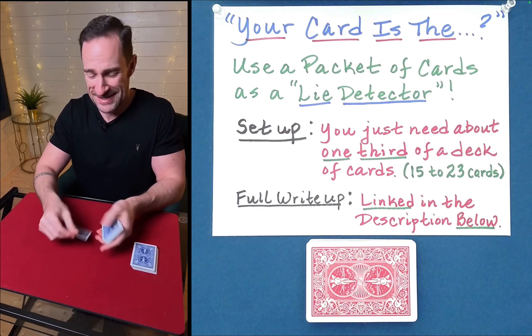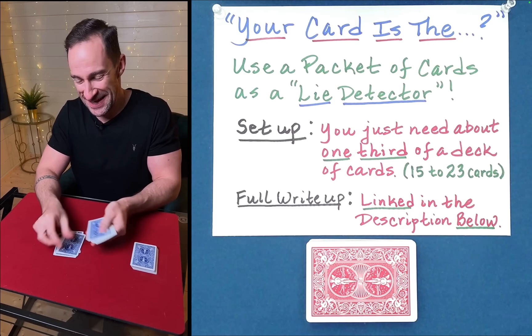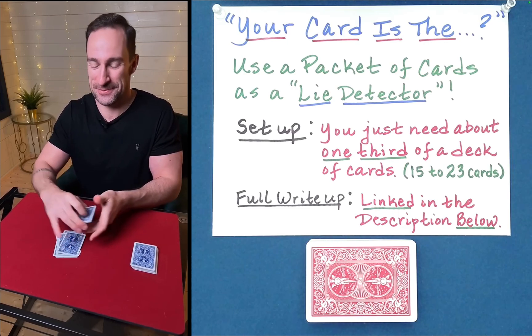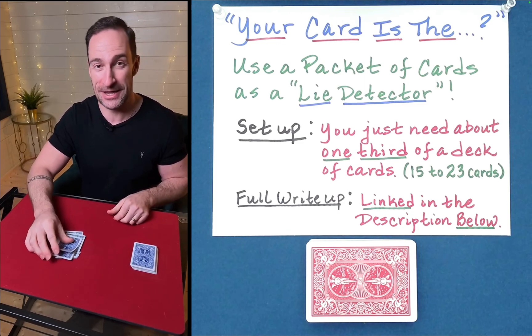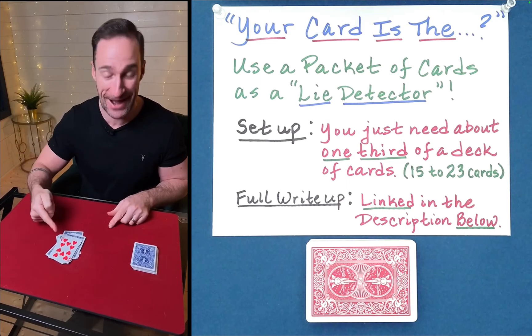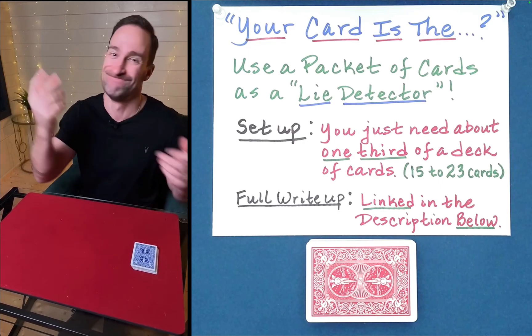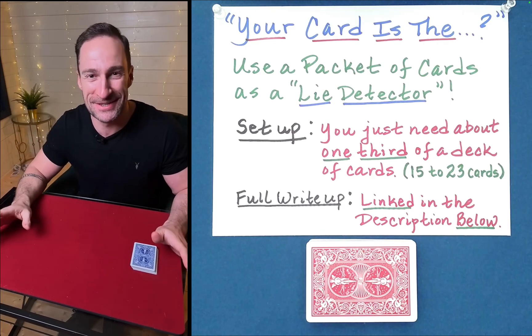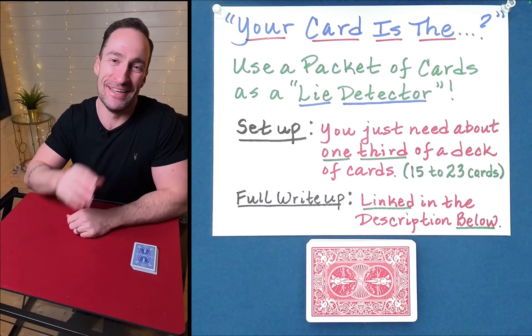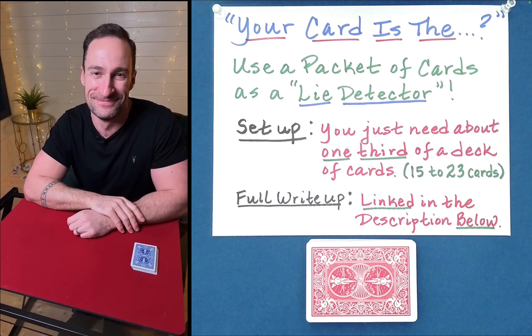Two of clubs: T-W-O-O-F-C-L-U-B-S. And believe it or not, the spectator's card has somehow risen to the top. He is so amazed by this performance that he throws the cards behind him in surprise. He freely admits he has no idea why this works. So that's what we're going to look at today — why does it work, and who discovered the principle behind this amazing card routine?